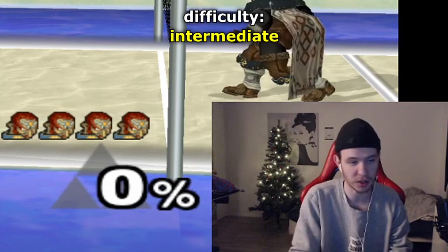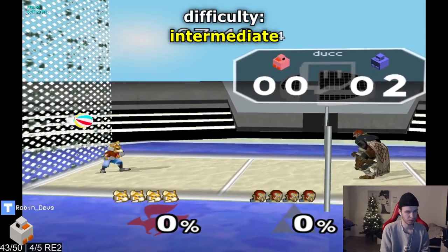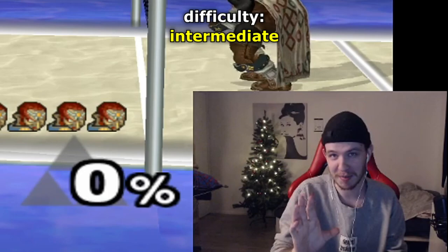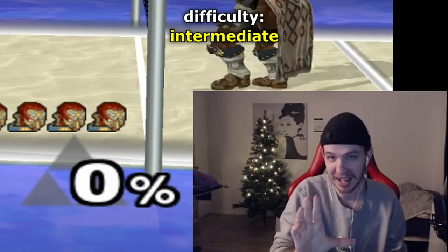For the next setup you want a jab, pivot jab, back air, and the ball is gonna bounce off the net so you have time to charge a fully charged up smash. Almost insane.